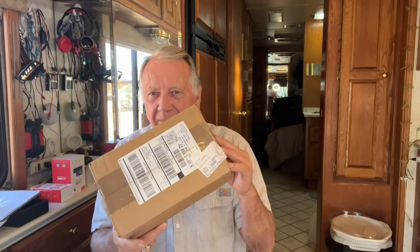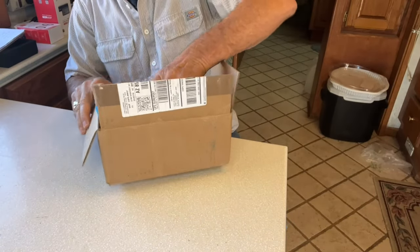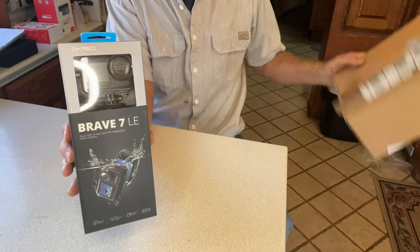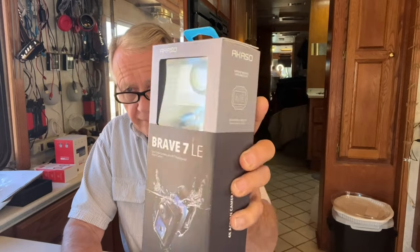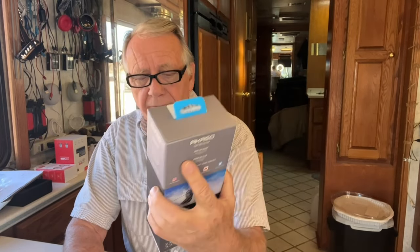Hi friends, got another package in the mail today. I think this one is from one of my favorite camera companies, Acaso. Let's see what we got. It's the new Brave 7LE. This is a small action camera, the Brave 7LE from Acaso.